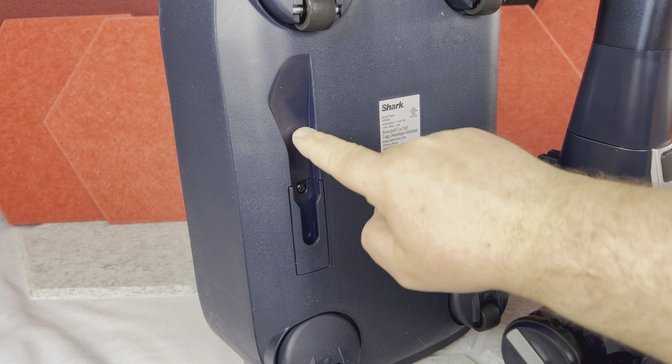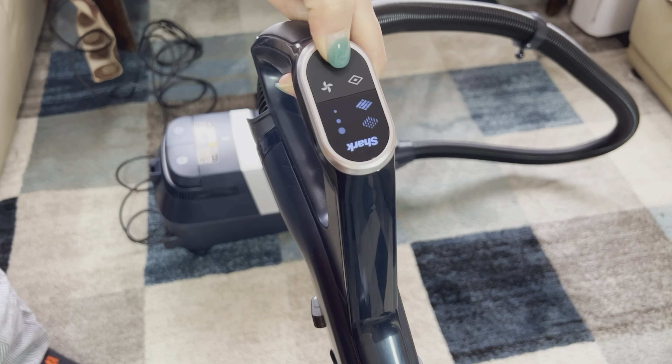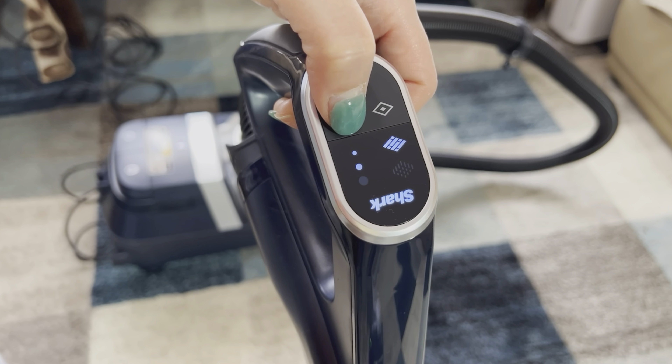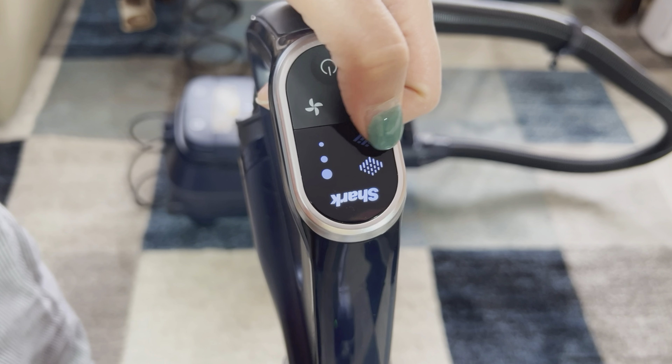There is also a little slot on the vacuum for storing the wand with the main floor pad. There is a power button on the handle to turn the vacuum on, and then you have three power level settings.